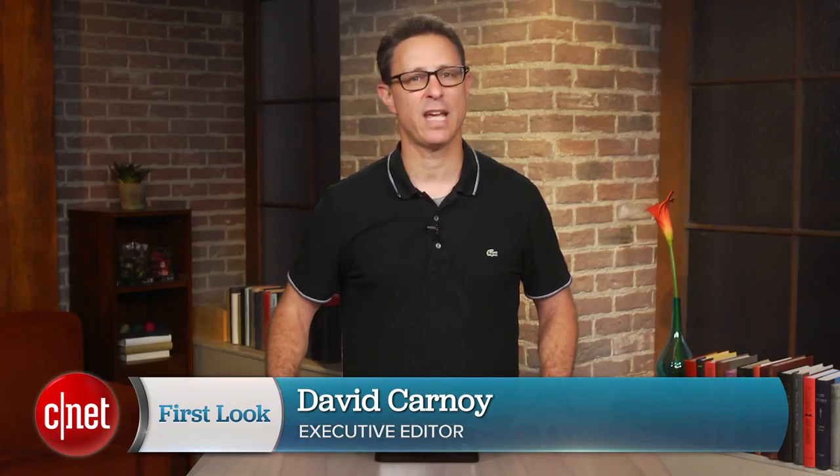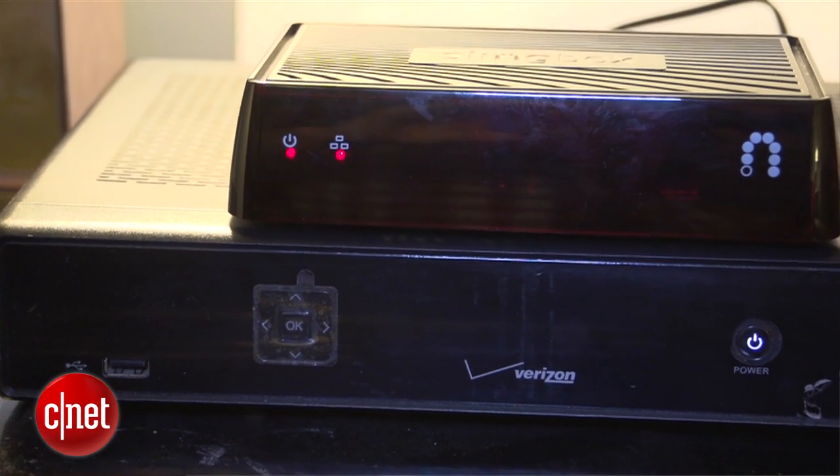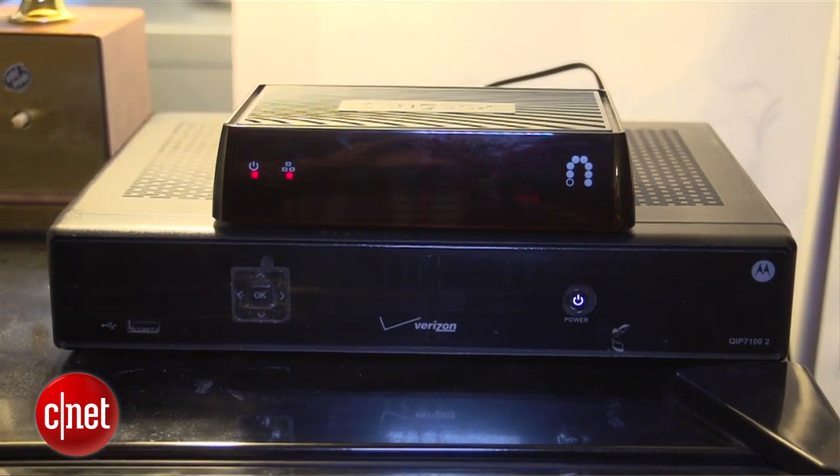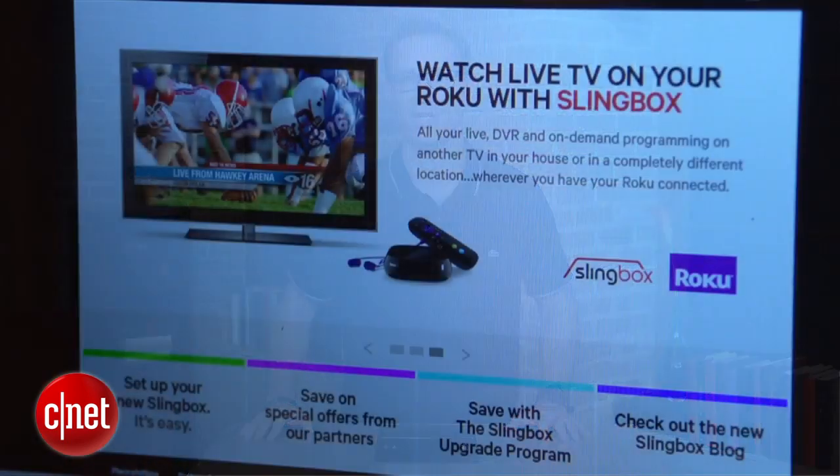I'm David Carnoy. As with past Slingbox models, the M1 digitizes video streams from your cable or satellite box or DVR and streams them in real time to a wide variety of devices: Windows PCs and Macs, iPads, iPhones, Android phones, Android tablets including the Kindle Fire and Kindle Fire HD, Windows phones, and even some home devices such as an Apple TV or Roku.